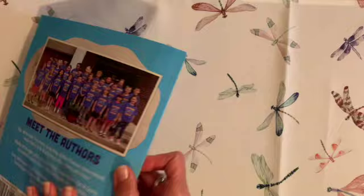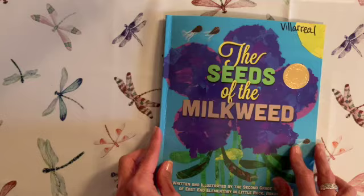The end. Now go plant some seeds and watch them grow into something beautiful like these.